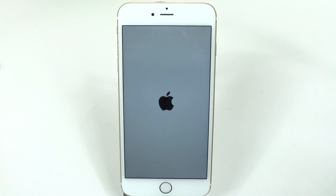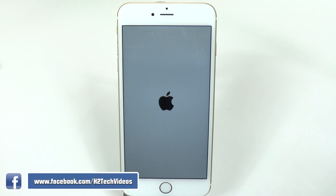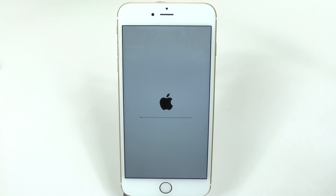That welcome screen in multiple languages is how you know the factory reset was successful. If you never reach that screen, something may have gone wrong — but usually it's a pretty seamless process. I hope you found this helpful. Make sure you like, favorite, and share the video, and subscribe to HB Tech Videos.